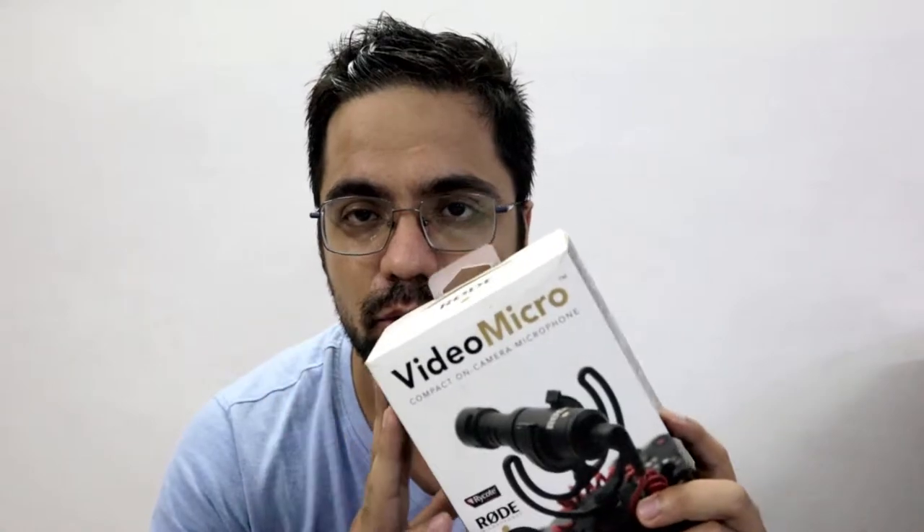Hey guys, welcome back to another video. By the title you must have known that this video is about my Rode Micro — this microphone I have been using since the last one year in almost all my vlogs. I'm going to tell you three tips on how to use this microphone in the most efficient way to get the best out of it. Let's just get started.